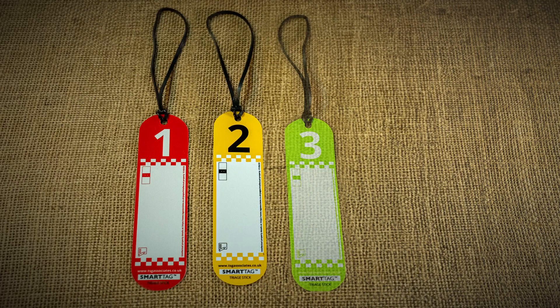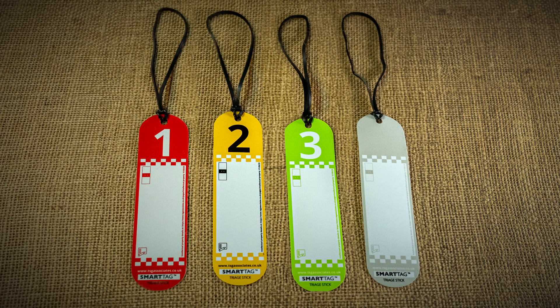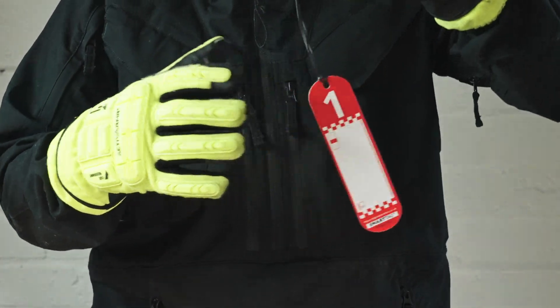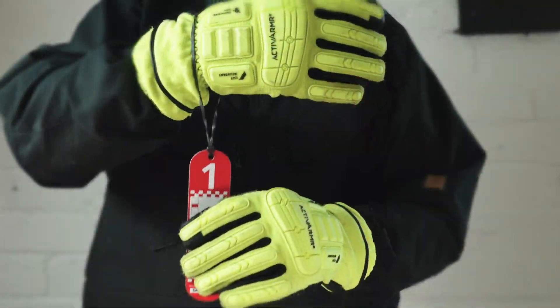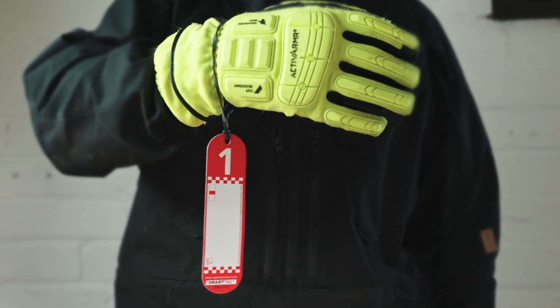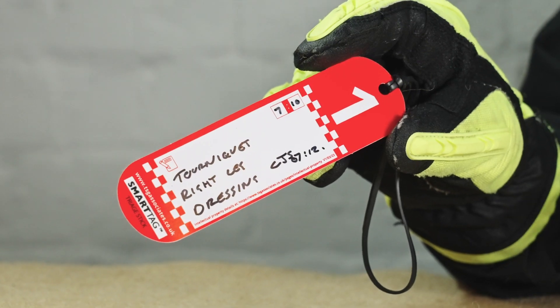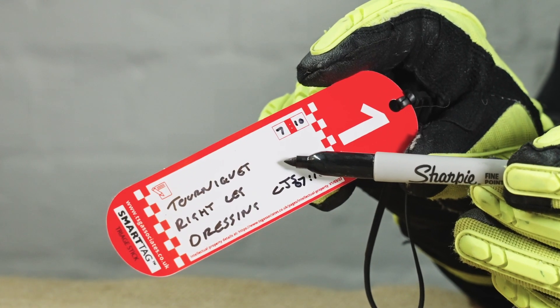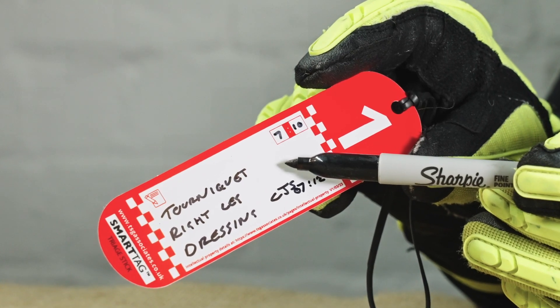The Smart Tag Triage stick is designed to identify the priority of the injured person you've triaged. Simply use the latex-free band to attach to any feasible limb. If there is not a suitable limb to use, it can be attached to clothing. There is a space to record notes as and when it's practical and appropriate to do so.